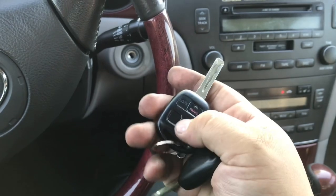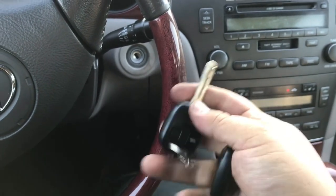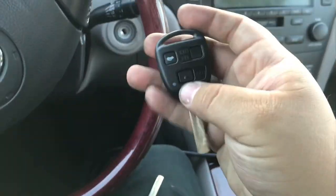Open the door, close it, and try the remote to make sure it works. Perfect - we programmed our remote onboard and they both work. This is the old remote and this is the new one.